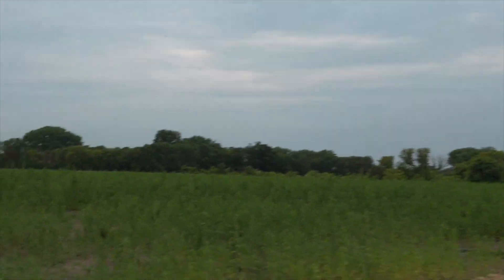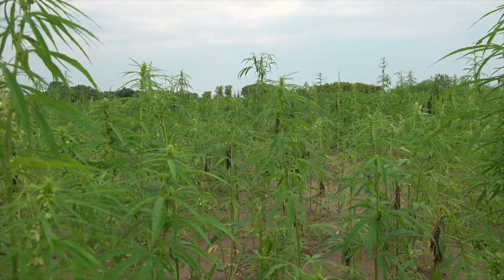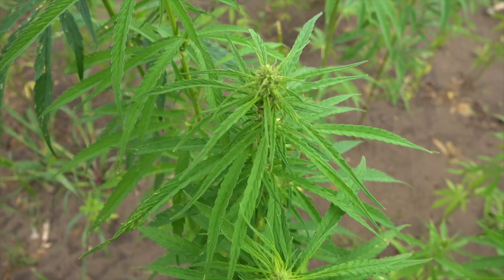And over here is hemp. Correct, yeah, being grown right now. So yes, we have one of our fields — you can see towards the middle it gets very, very tall as well.